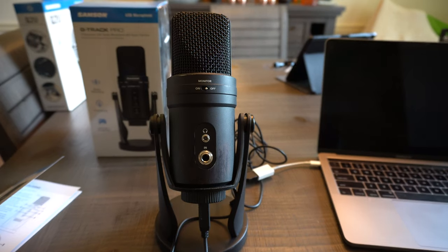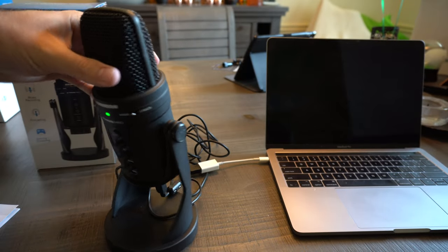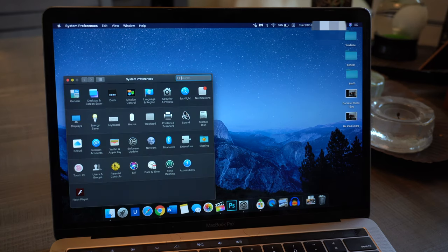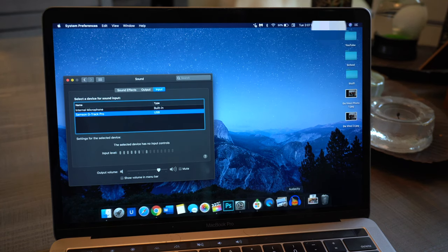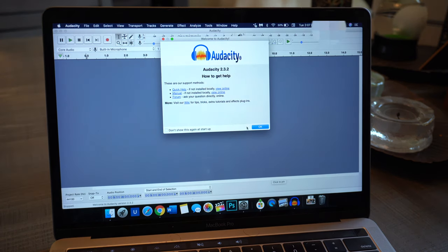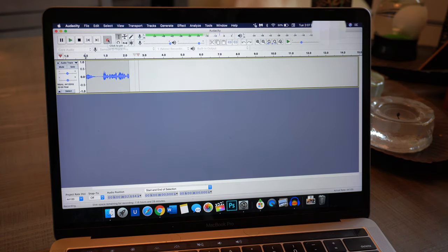Now we'll move to the computer to see it in action and show you how to set it up on a MacBook with Audacity. Go to System Preferences, open the Sound tab, make sure it's on Input, and switch the input device to Samson G-Track Pro. Then open Audacity — if it was already open, force quit and relaunch it, otherwise it won't read the new microphone selection. Switch the input at the top to Samson G-Track Pro, and you can start recording.